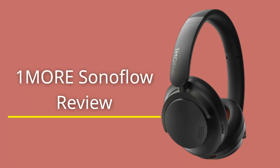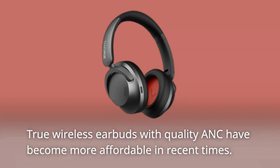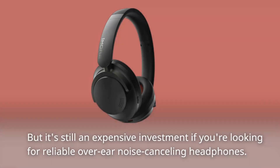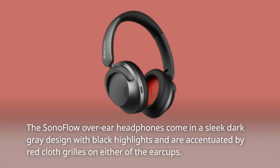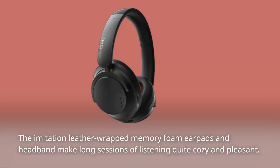One More SonoFlow review. True wireless earbuds with quality ANC have become more affordable in recent times, but it's still an expensive investment if you're looking for reliable over-ear noise cancelling headphones. The SonoFlow over-ear headphones come in a sleek dark gray design with black highlights, accentuated by red cloth grills on either ear cup. The imitation leather-wrapped memory foam ear pads and headband make long listening sessions quite cozy and pleasant.